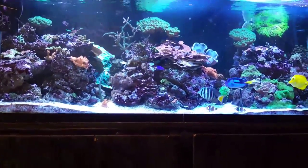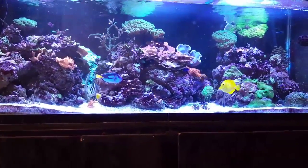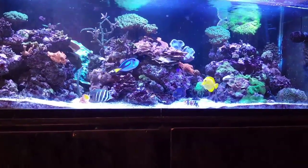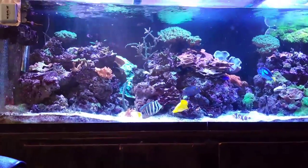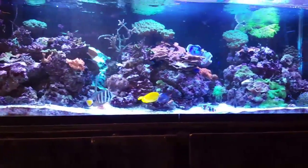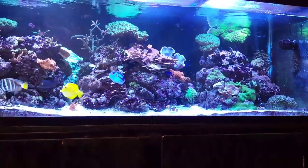My husband is the one that keeps this whole thing alive and going — I just get to turn the lights on every day, feed my fish, play with them, and check my corals. But it's relaxing, it's an awesome hobby to get into.